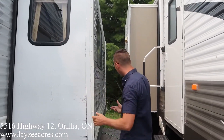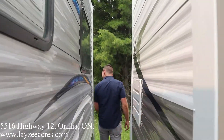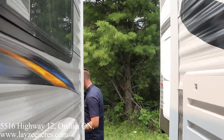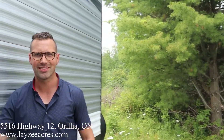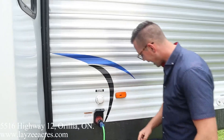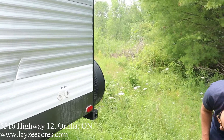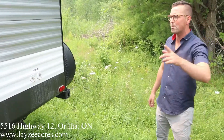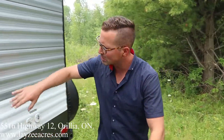We got a rack and pinion style slide pulling our couch and dinette. On the slide side we got 30-amp service, city water connection, sewer drain out the bottom, and electric jacks on all corners — not just the front power jack, we also have four stabilizer jacks.